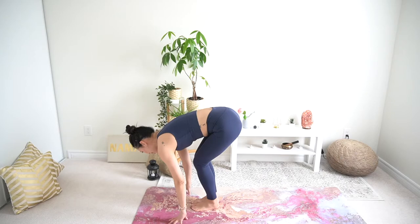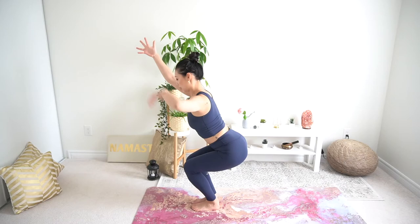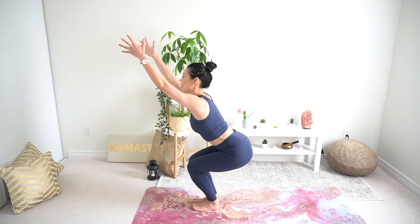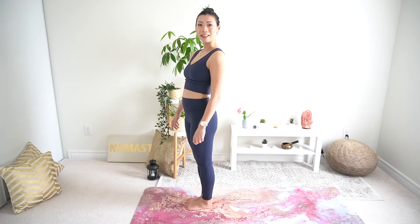Exhale, bow and fold, preparing for chair pose. Plant the feet down nice and sturdy. Bending the knees, dropping the hips, lift the arms up — hands together or slightly apart depending on shoulder flexibility. Notice the slight bend through the mid back, chest stays lifted, weight pulling back into the hips. Peel the toes off the ground for a little extra challenge. Slowly release onto the feet, straighten the knees, inhale sweep the arms up, and exhale hands to heart center.